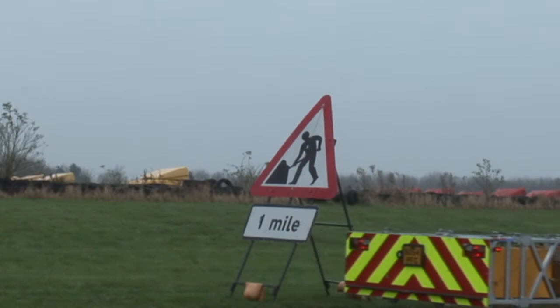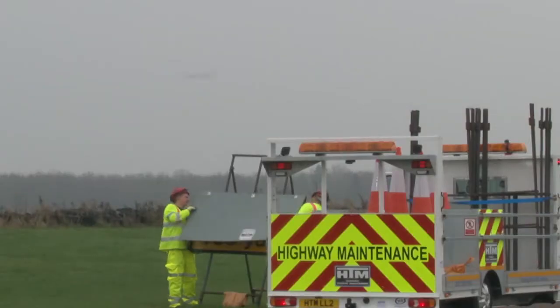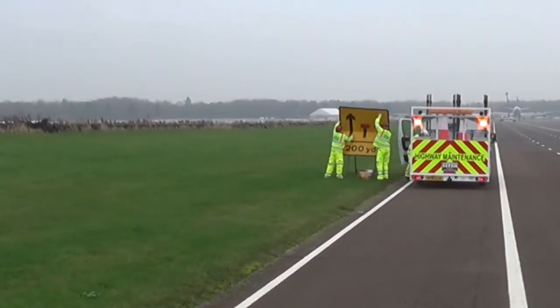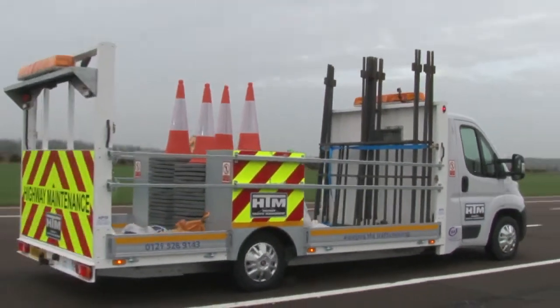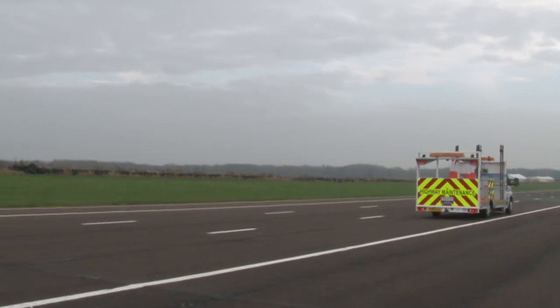Now let's move on to the lane 3-2 closure with hard shoulder installation. Again carry out the traffic counts and inform the relevant authorities. Erect the 1 mile men at work sign and the 800, 600, 400 and 200 yard wicket signs on the verge side only. There are two options for positioning the IPV, the impact protection vehicle, for taper installation.